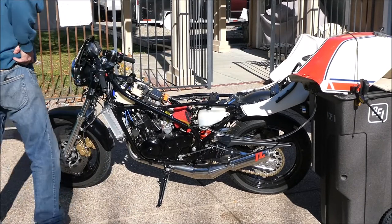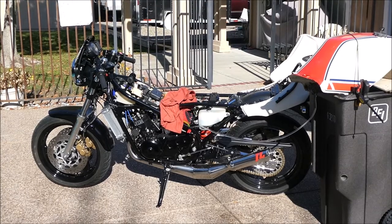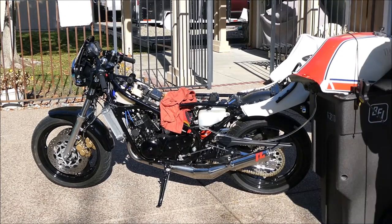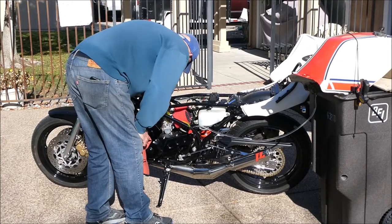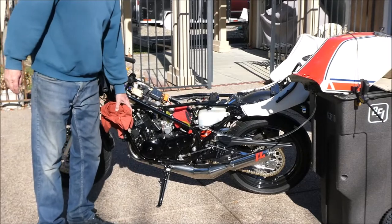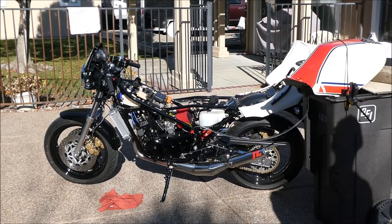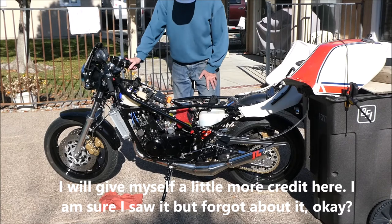I don't see any fuel coming out of the carburetor overflow vents. I brought a fire extinguisher out - bring it out, have it ready, hopefully won't need it. The right carburetor has a vacuum nipple on it that I'm going to have to cap off. I just capped off that vacuum nipple on the carburetor - I can't believe I didn't see that before. I never noticed it, but I'm glad I did now.